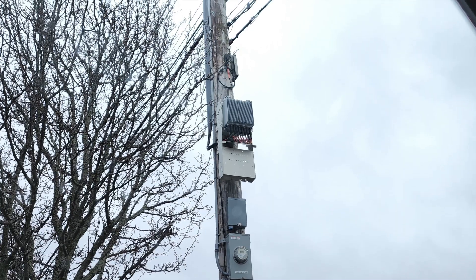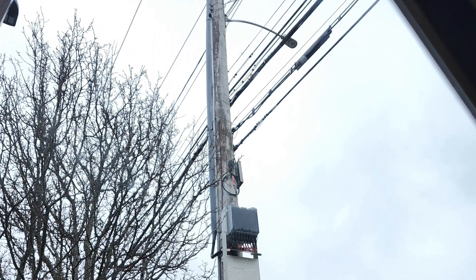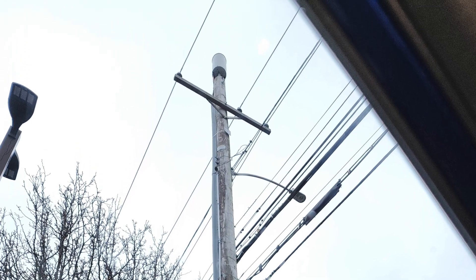Hey everyone, it's Jake Pimentel from PIME Technology and today I'm checking out a Verizon 8T8R C-band only small cell. Let's go ahead and take a look. Here is a full look at the Verizon C-band small cell. You can see at the bottom we have the electric as well as the site support cabinets. We have the remote radio and the cantena at the top.